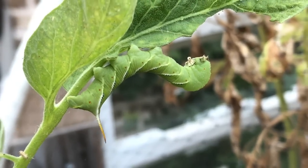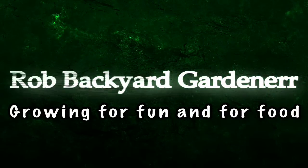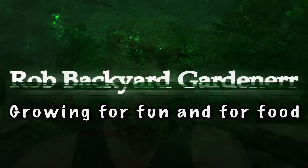We've got ourselves a good old Texas hornworm. Hey everyone, it's Rob the Backyard Gardener here and I'm just going to do a pepper tour. I've got some growing indoors, which I'll show you first, and then I've got a couple of different varieties growing outdoors as well. I have some to harvest, so I'm going to harvest a couple of them and show you where they're at. Join me as I go ahead and give you a pepper tour and a pepper harvest.